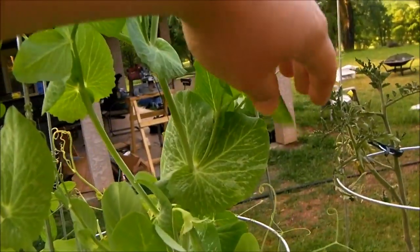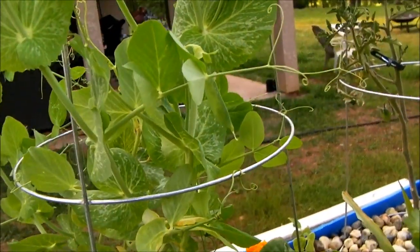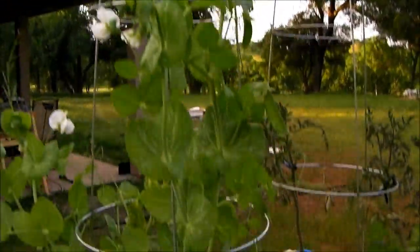You can see the peas coming in. There's one, there's another one here. They're really all over the place. Spring is here.